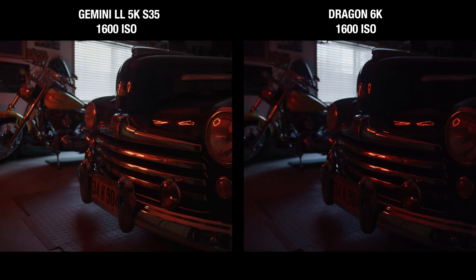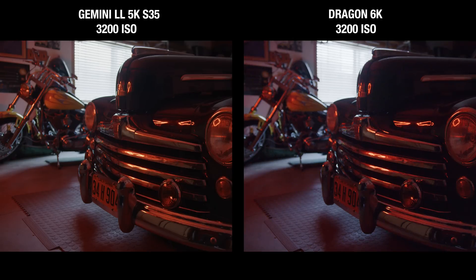Where this camera really shines is in its low-light performance. Look at the difference in shadow detail and noise. Gemini is crystal clean even at ISOs that would generally be unusable on other sensors. This is all made possible by its dual sensitivity.